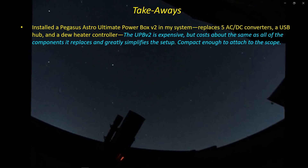So what are the takeaways from my recent adjustments? The Ultimate Power Box 2 is a great addition — it simplifies things quite a bit, even if the box of cables doesn't look like it. It replaces quite a few items that are fairly costly when you add them up individually, so the cost pretty much comes out even, and you get better integration. It's great quality control and cost control to just jump in and get the Ultimate Power Box 2 right from the start. For many people it's compact and lightweight enough to be mounted directly on the telescope or mount.